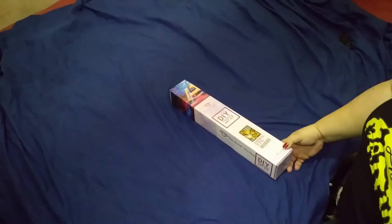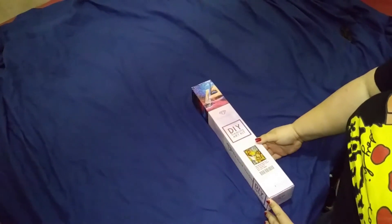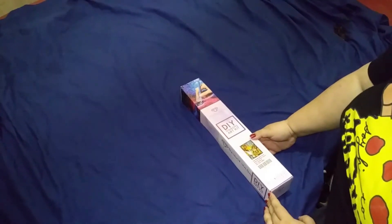Hello, this is Linda's Crafty Life. I'm here to unbox some of my stash. This one I'm going to unbox today is called The World Was Ours. This is by Mandy Manzano and it's by Diamond Art Club. You can find it at diamondartclub.com.